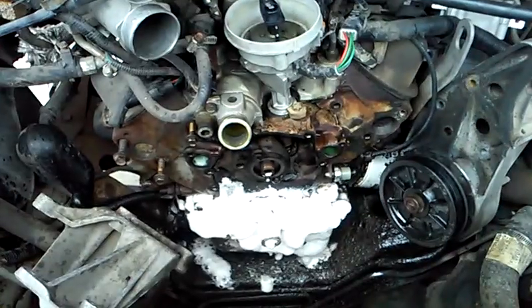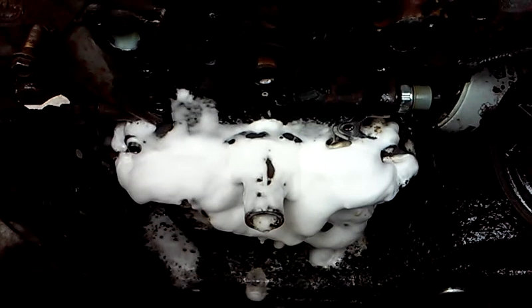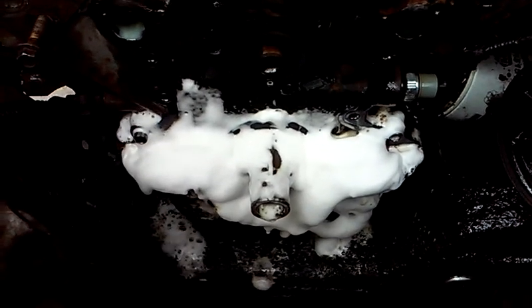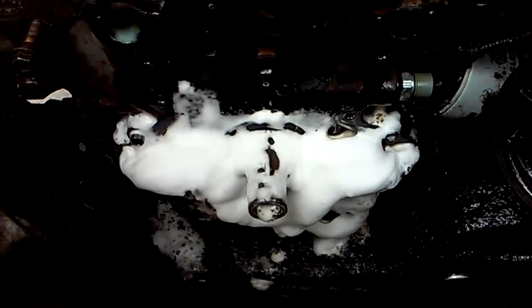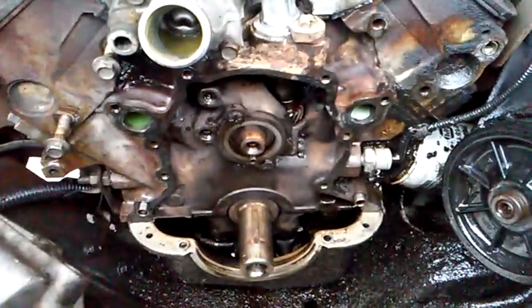We're just gonna let the bottom half of this timing area soak really well and get that cleaned up. I'll let that soak for 10 to 15 minutes, treat it again, and then clean it off real well.